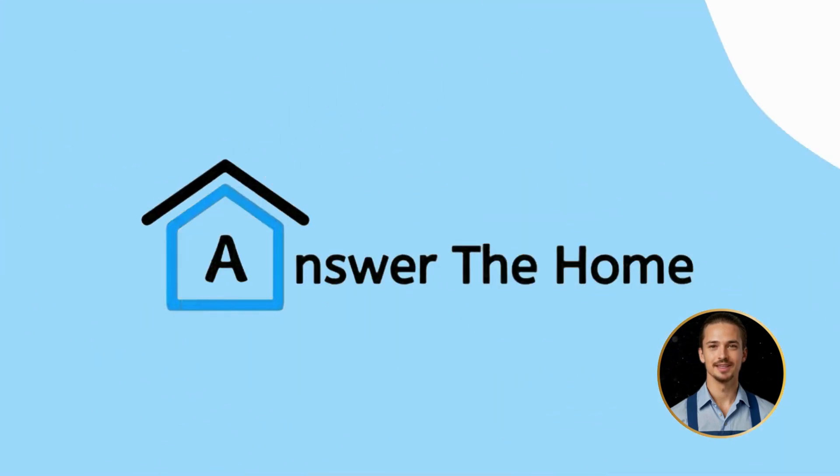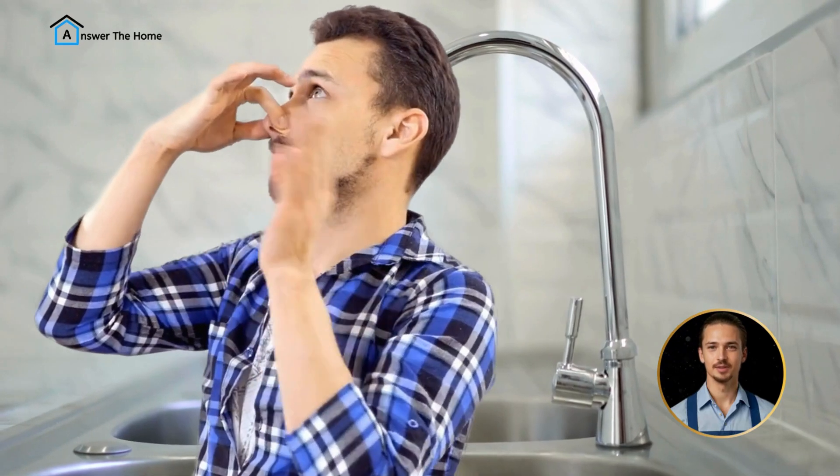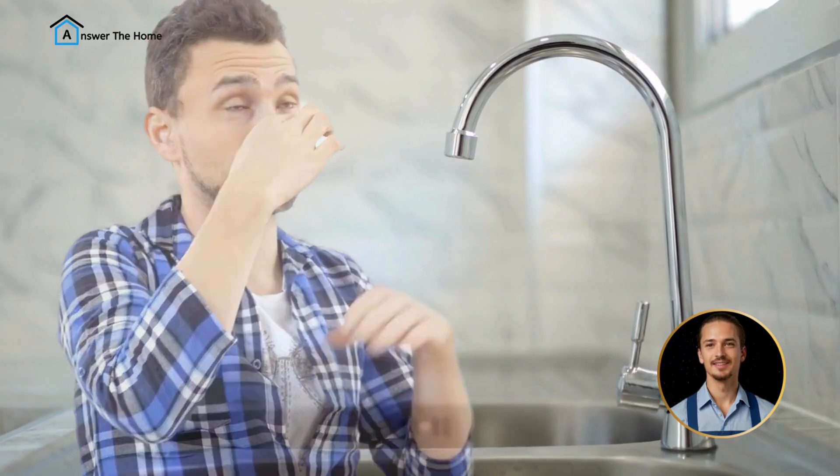Welcome back to Answer the Home. Elijah here, and today we're going to talk about your kitchen sink and what to do if it stinks.